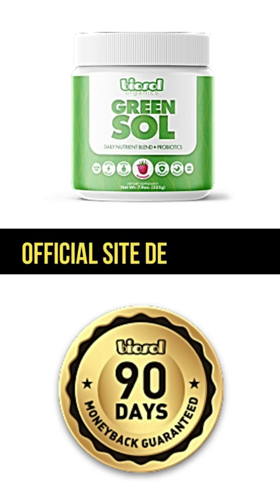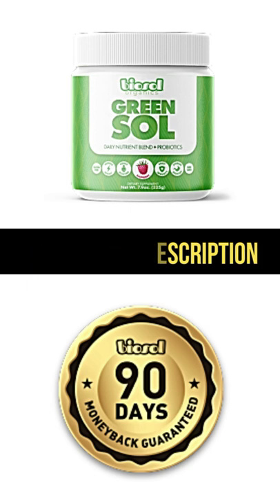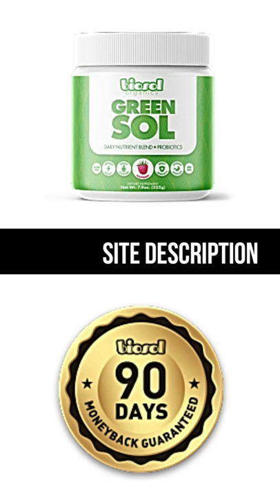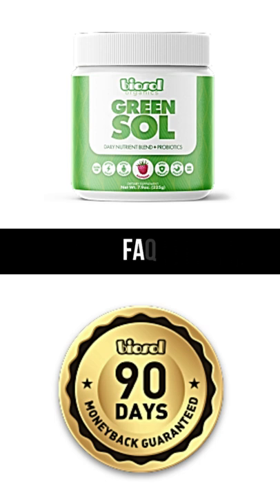Does your body naturally detox? Your body does detoxify itself to a certain level. The problem is, most people's bodies don't function anywhere close to where they can be. There are many reasons as to why this is true: decreased nutrition quality in foods, processed foods, and other things we come in contact with on a daily basis. Green Sol allows you to hit that next level and get your metabolism working like it should.